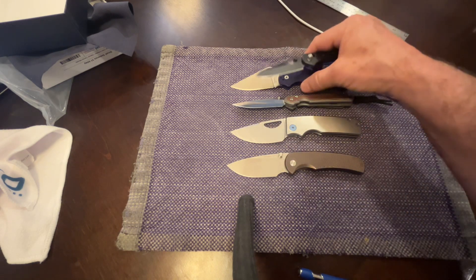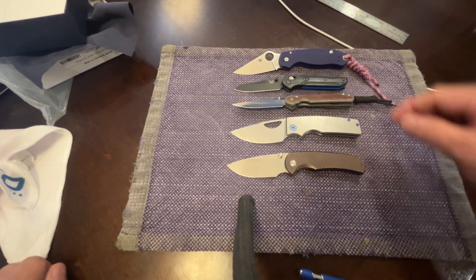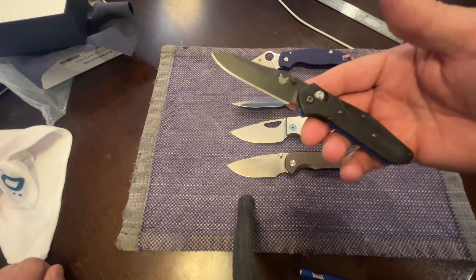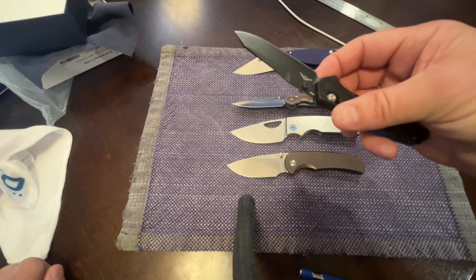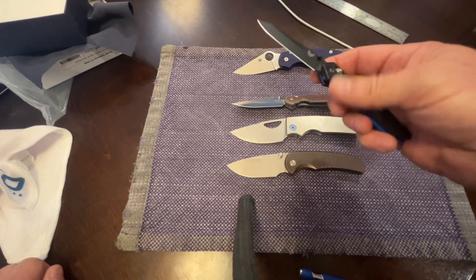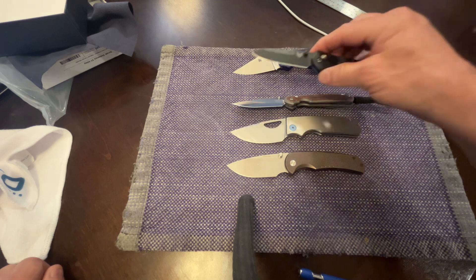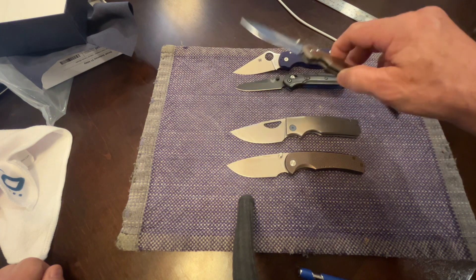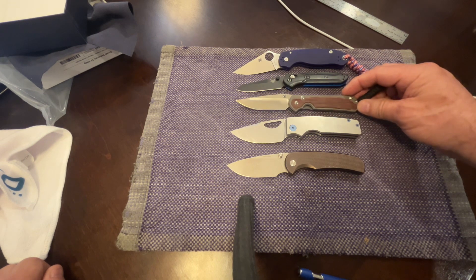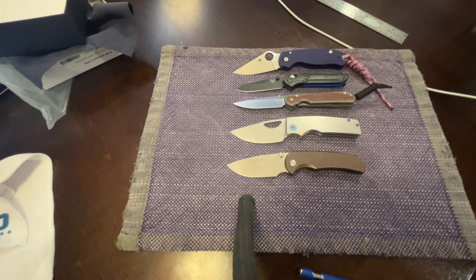And then this is my Benchmade 940 - actually this might be the 941, the smaller version. I love this when I just want to carry something small and easy. I think it's very non-threatening, it's all blacked out. This has the s30v blade and the action right out of the box was just like that - very sharp. I've used it for a lot of tasks, and the 940 has held up well. I've seen videos of the Sebenza being used with no regard for care and the thing is a tank.